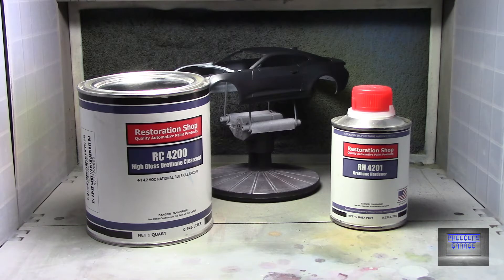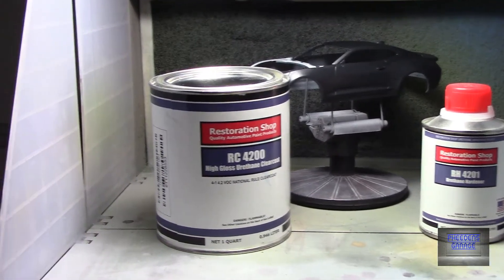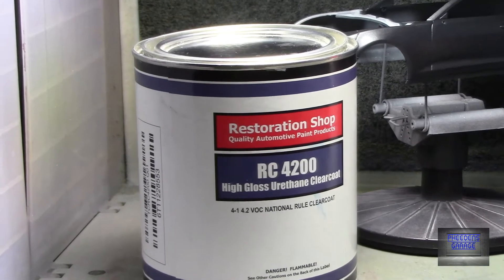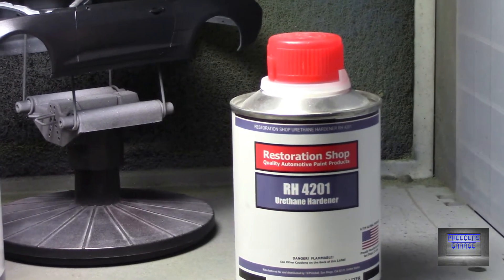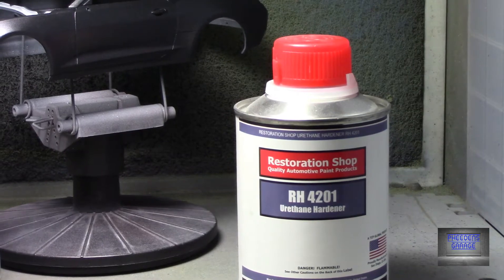This is a two-part clear: the clear on the left and the hardener on the right. I'll be doing a 2 to 1 ratio — two parts clear, one part hardener.